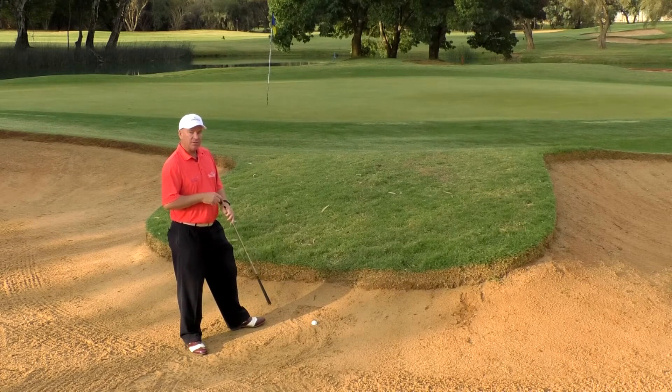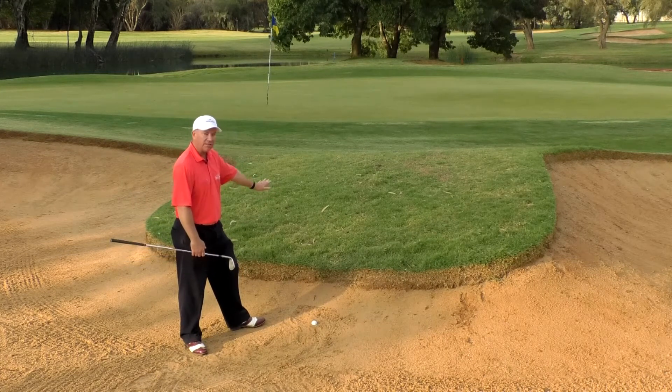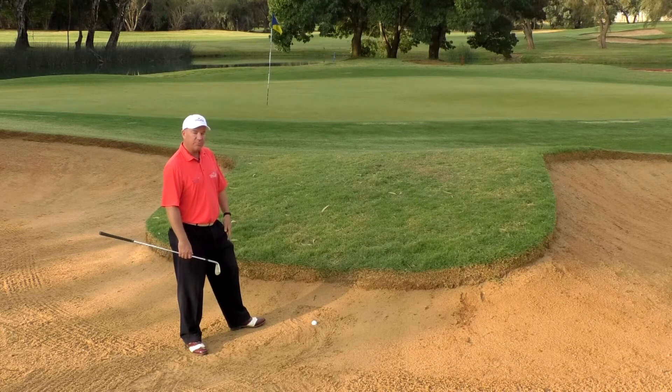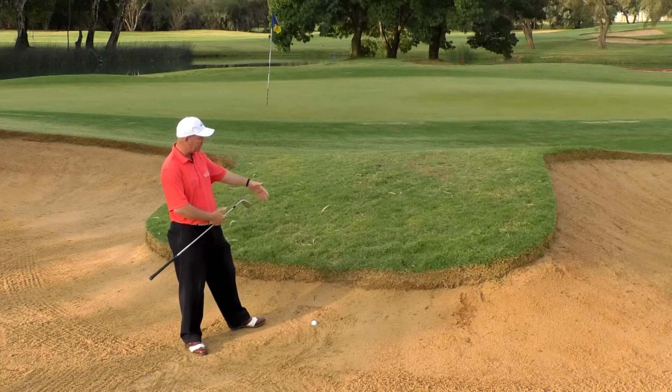One of the most common mistakes you'll see here is a lot of people come in with a sand wedge, and they'll go in and maybe they'll get it out, but they might only get it out just here in front of you. It might even land on tightly cut grass and then roll back down into the hill. So first thing we need to know is that you're not limited to using a sand wedge. You can use other wedges — you could use a pitching wedge or a nine iron, if you think you've got enough room to get it up over this lip.